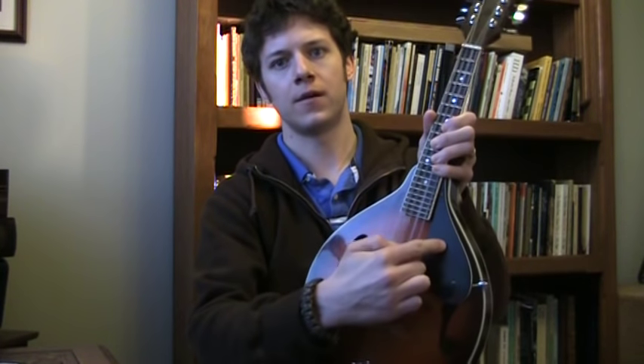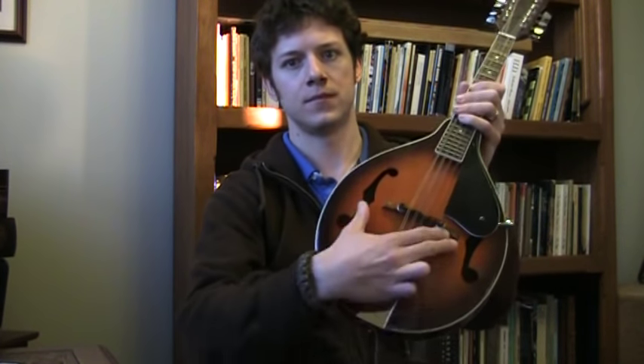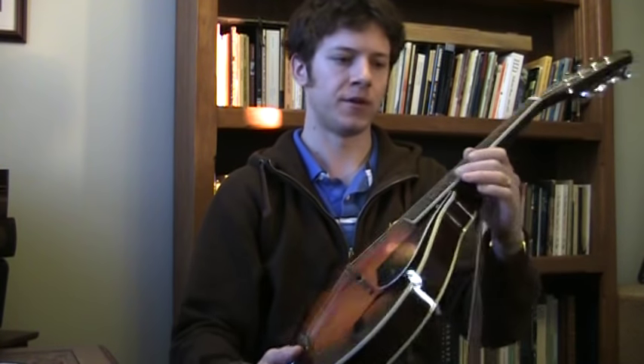These are sound holes, of course. Pick guard. This is the face, back, and strap. That's your basic terminology. These little wires are called frets.